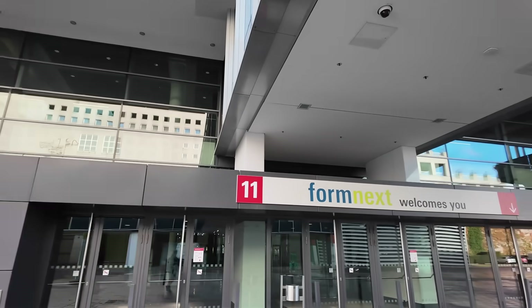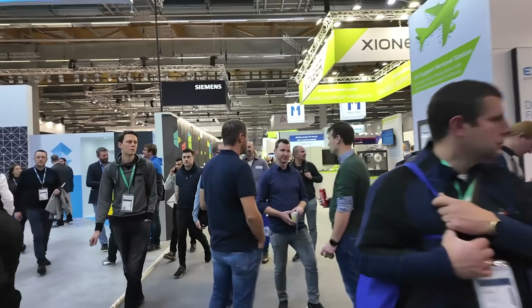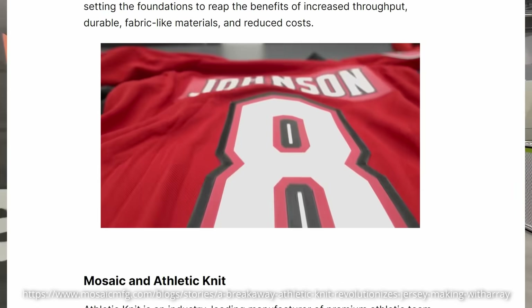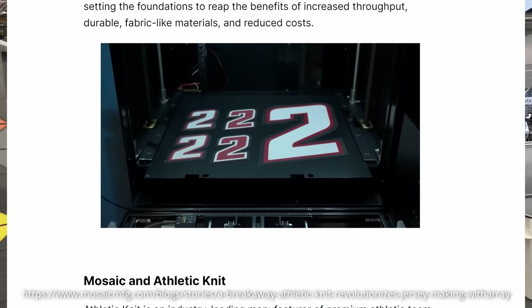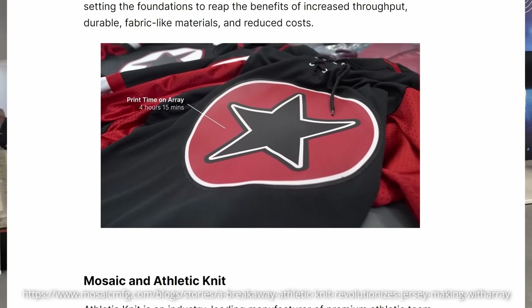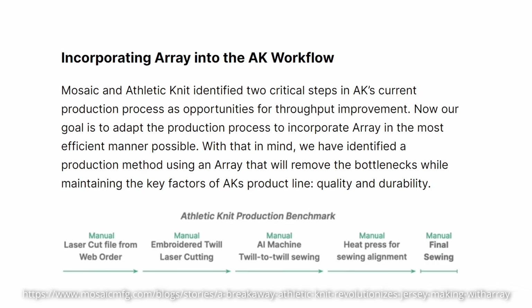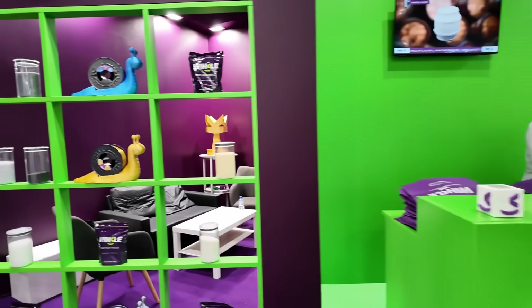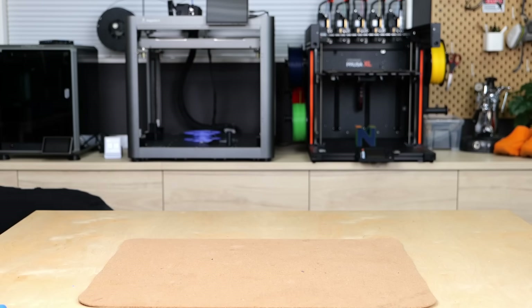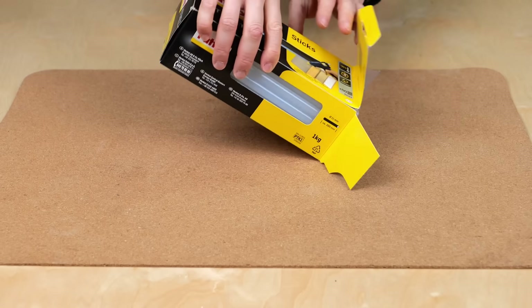When I was at Formnext last year, I visited the booth from Mosaic Manufacturing who showed a really interesting application of 3D printing. They developed a process to print labels and logos for sports apparel that are conventionally cut from fabric, sewn together, and often embroidered. I kind of understood that they are using some kind of hot melt glue adhesive as a base so that you can iron them onto fabric. I tried to find a vendor that produces such a hot melt glue adhesive filament but I simply didn't find one, so I thought why not make this interesting filament myself since I have all of the equipment at hand.